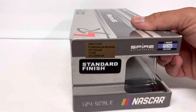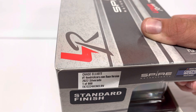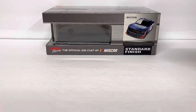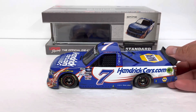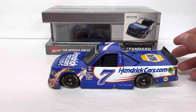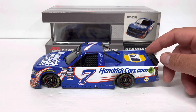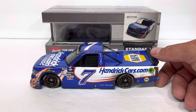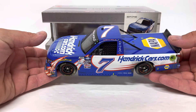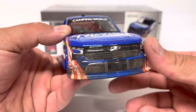We've got Chase Elliott number 7 HendrickCars.com race version 2022 Silverado, 1 of 888. This thing is sweet — it's on the new Lionel truck die-cast tool for the Chevys. They also got a new tool for the Fords and Toyotas as well. I've got another truck to compare to here in just a few minutes — I'll show you some of the differences between this and the old version.